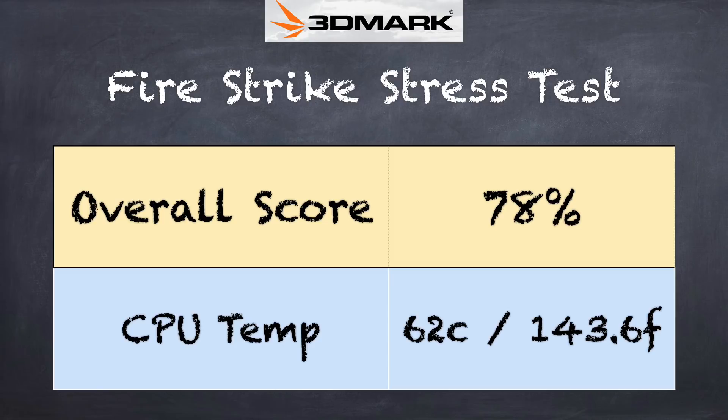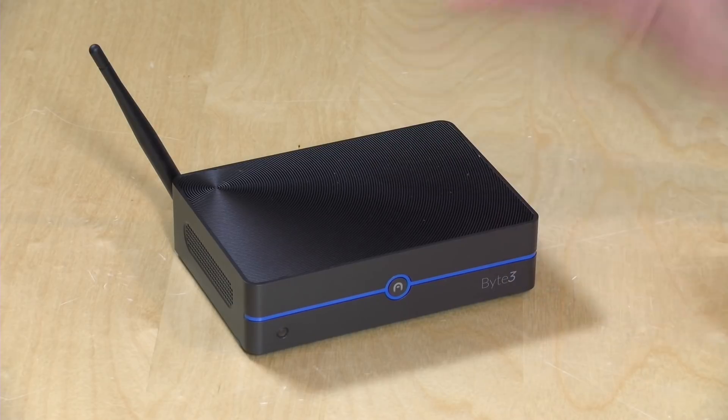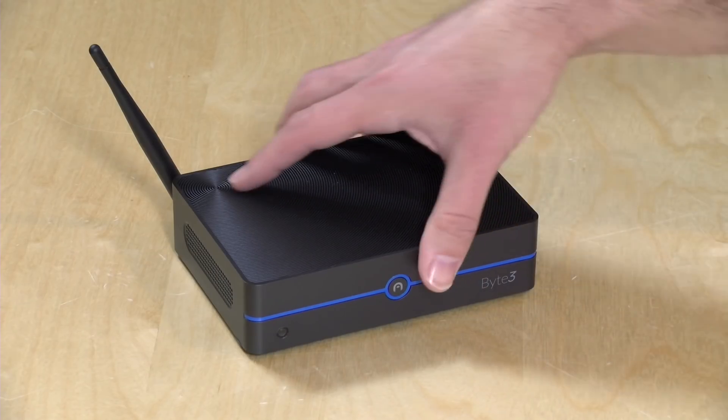One thing we did discover in our testing is that it doesn't really do so great a job of preventing throttling, especially when you're playing games on it. We ran the 3DMark stress test and it got a failing grade of 78% — 97% is passing. So if you're playing games that really tax the hardware, you will see a performance decline the hotter it gets. We did not have the same experience with home theater, which I'll talk about later.